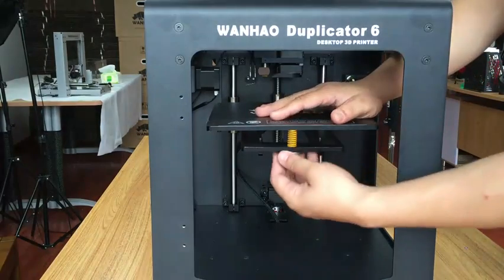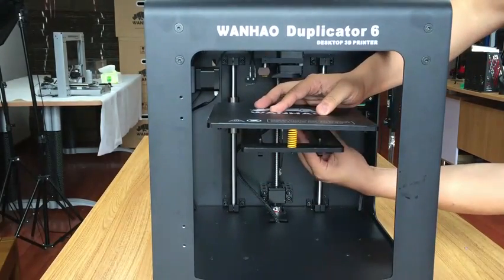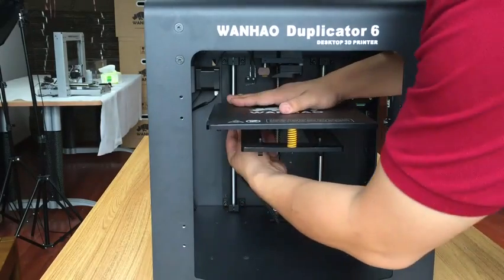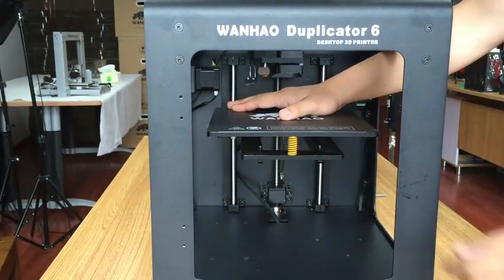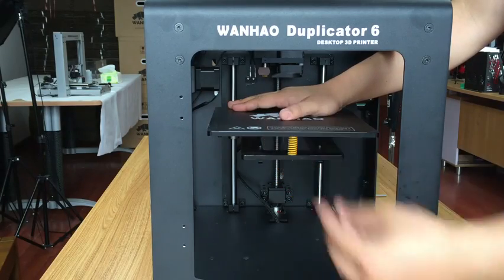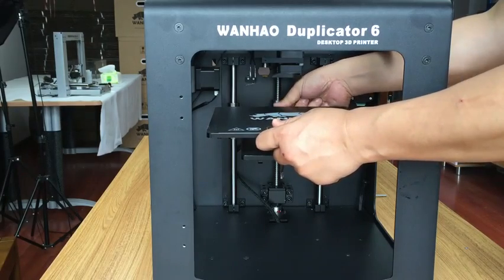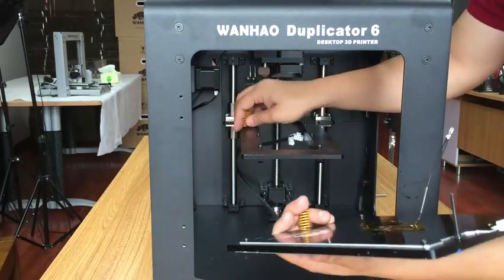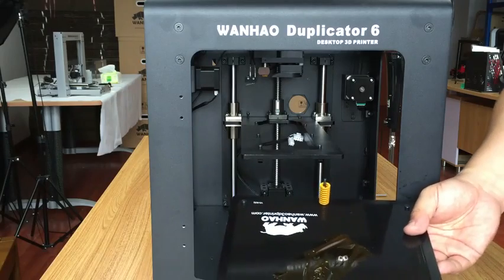First we will disassemble this heating bed. You push and then you turn this clockwise, so you are loosening the belt. And here's a cable connector to unplug it. Alright, you have already disassembled the heating bed.